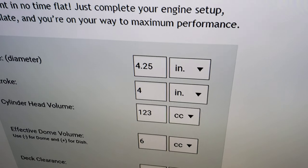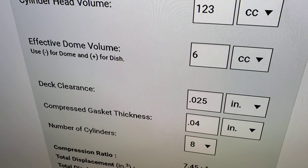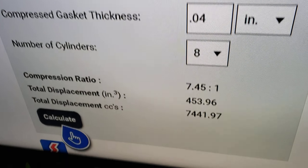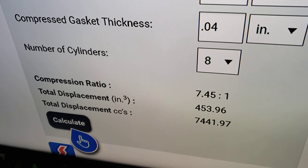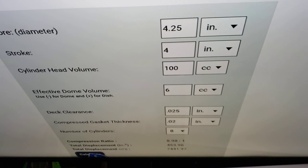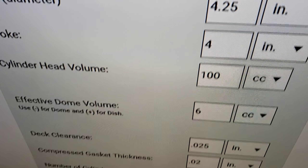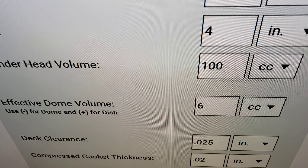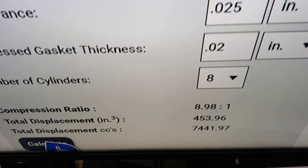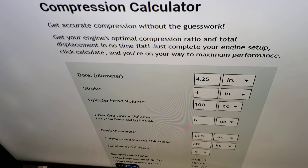So there's my compression — this is just off Summit's website. With the stock peanut port heads, giving it a 6cc dish, approximately what they are, a 40-thousandth thick head gasket, 25-thousandth bore — as you can see, it's a dismal 7.45 to 1. Less than 7.5 to 1 compression. It's no wonder those motors were so sluggish. In here with the L29 heads — same 4.25 bore, 4-inch stroke, 100cc, same size pistons — we're at 9 to 1. That's not a monster high-compression motor, but to go from 7.5 to 9, that's got to be a lot more efficient.